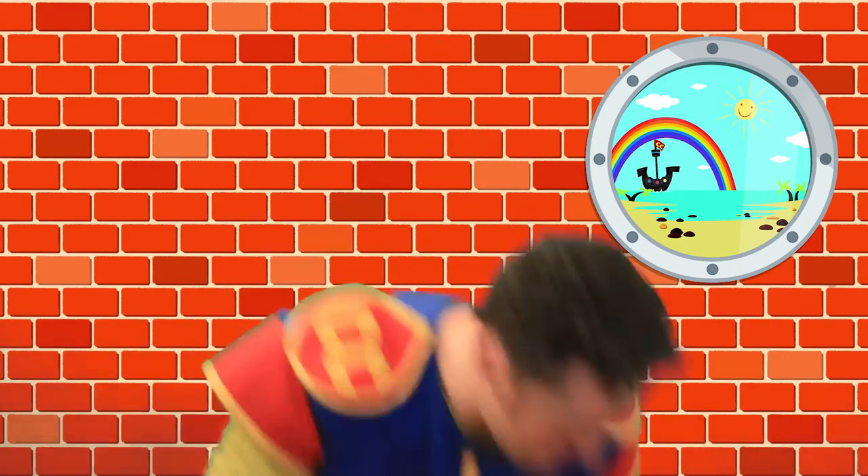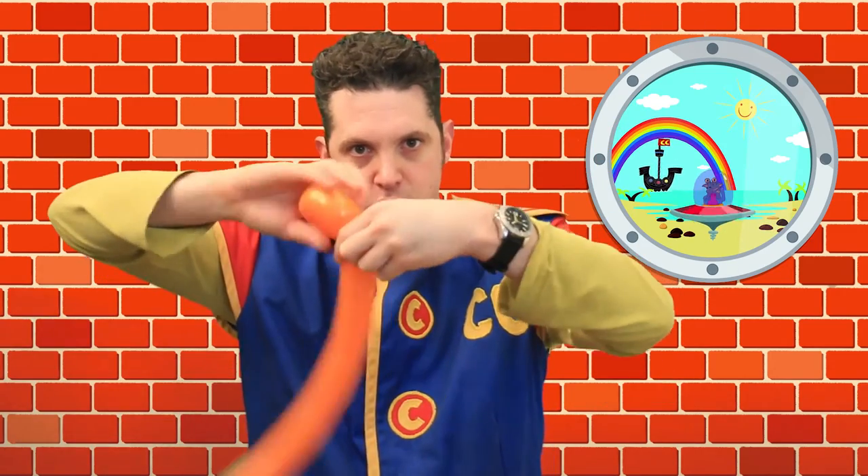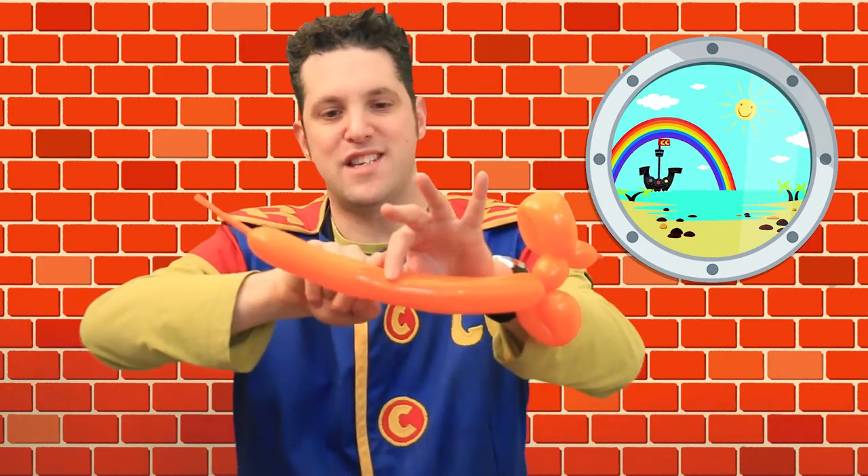Remember I showed you this at the start? This is how you make it. This time you don't want to blow the balloon up all the way — only part way, so you've got a nice little tail on the end. Do a twist here, do a loop here, twist it in together. Then leave a little bit of space for the neck, twist it again — a loop. You're using all the skills you've learnt so far. Twist it into the neck and you've got that little doggy face, the neck, and the front paws.